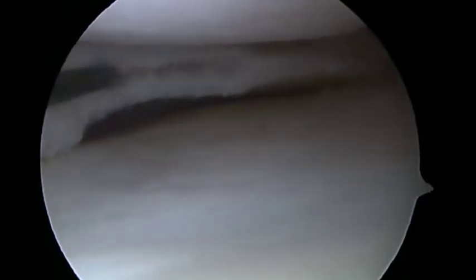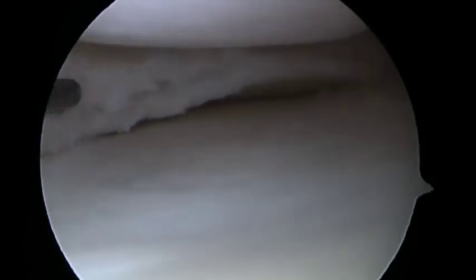Normal meniscus will not separate when tension is applied with the probe. This will allow easy identification of the anterior and posterior margins.